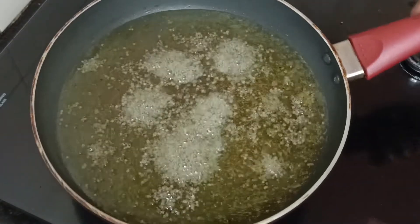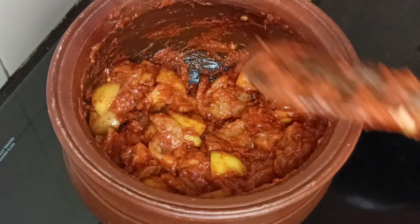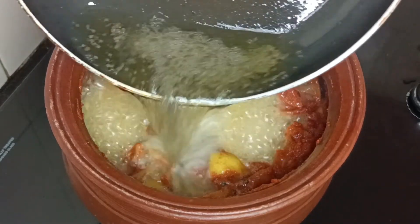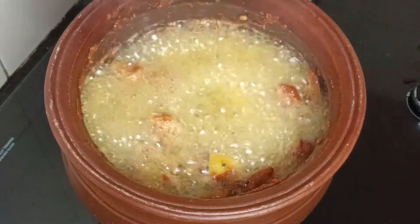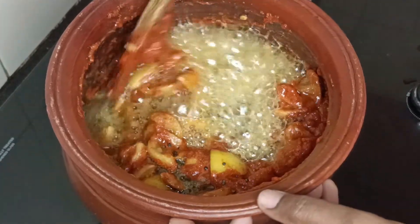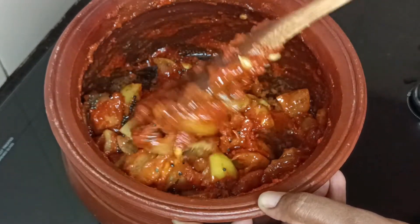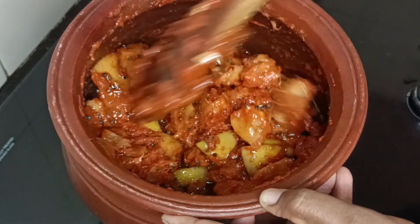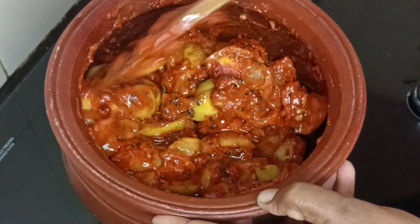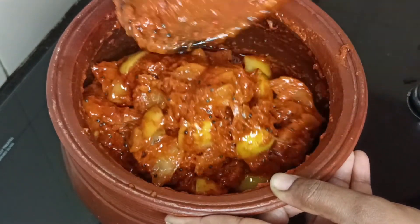We will put it on the stove in the oven and then turn off the stove. Spread all the oil. You can absorb the oil in the water.